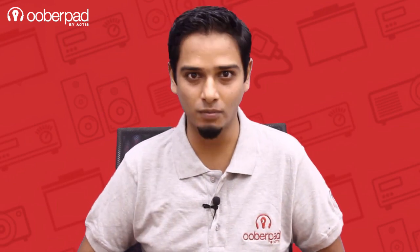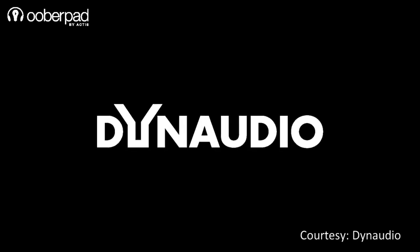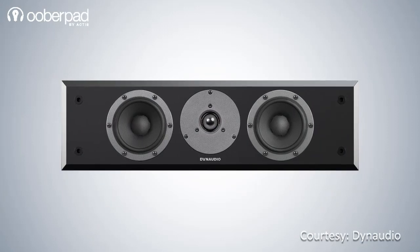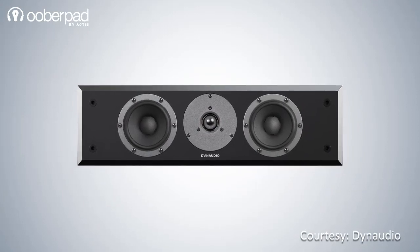Hello and welcome to UberPad, India's first SmartAV eCommerce store. We're excited to announce the availability of premium-grade audiophile speakers from the iconic Danish brand Dyna Audio on UberPad. Today we're looking at the Dyna Audio Emit M15C High Fidelity Center Channel Speaker for home theater systems.